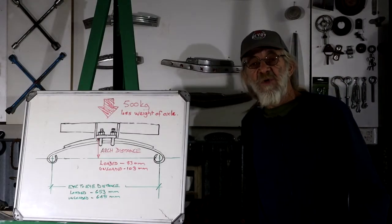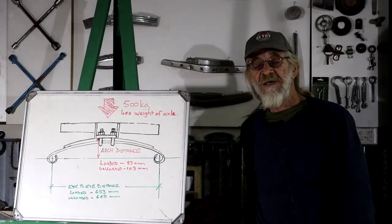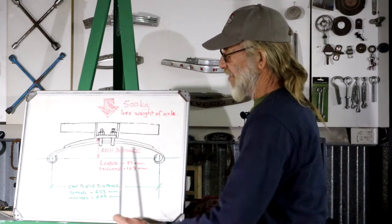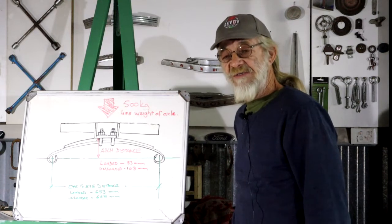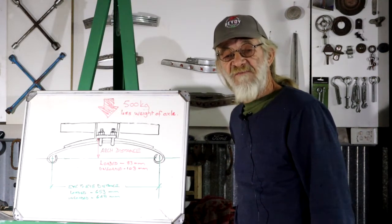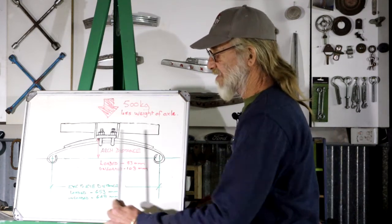I'm not an automotive engineer or anything like that, I'm just applying common sense. So I'm going to make a drawing very similar to this and send it to the spring makers, hear what they have to say. Maybe they want more information, and then hopefully they can make me the spring that I need.